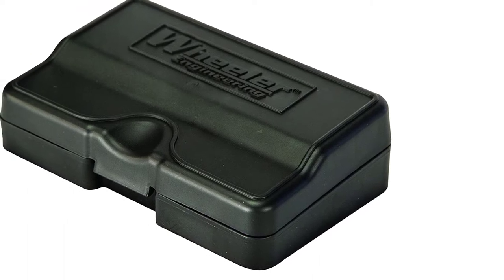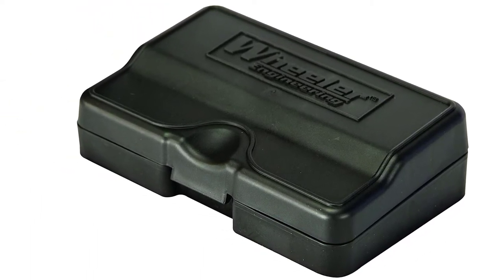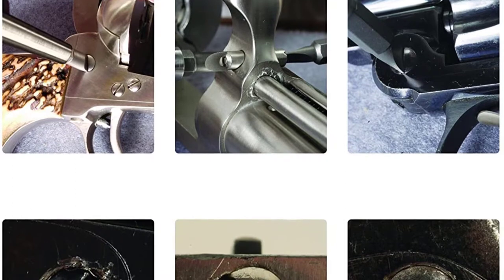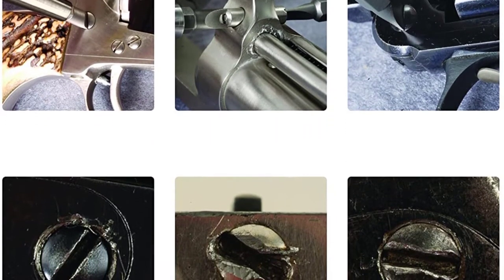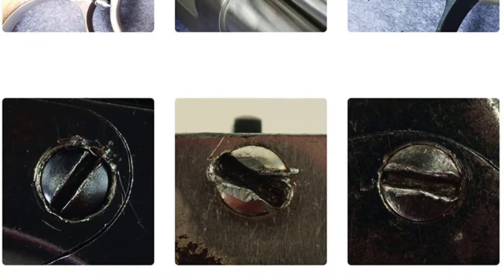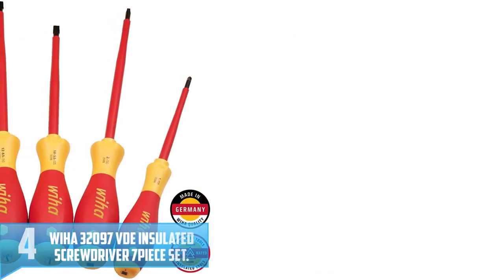The Wheeler Engineering Gunsmithing Set comes with a hollow grounded shape that ensures uniform distribution of force when in use. They are designed with comfortable handles that allow you to use it the whole day without feeling fatigued or tired. These screwdrivers have the best concave shape that enables proper insertion into the screw. They are very easy to use, thus no need for professional assistance.